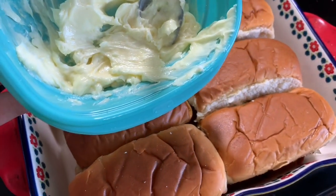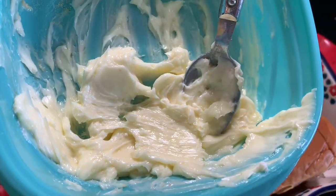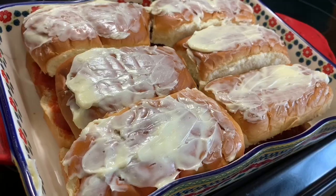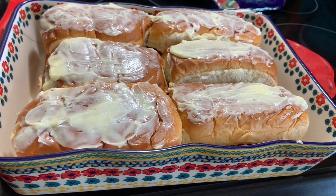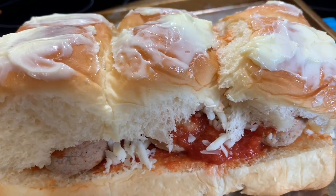I've got some butter and garlic powder mixed together - I didn't melt my butter all the way, I wanted it just to be soft - and I'm going to smear that over all the tops of the buns. Then we're going to bake that in the oven at 350 for about 20 to 25 minutes.